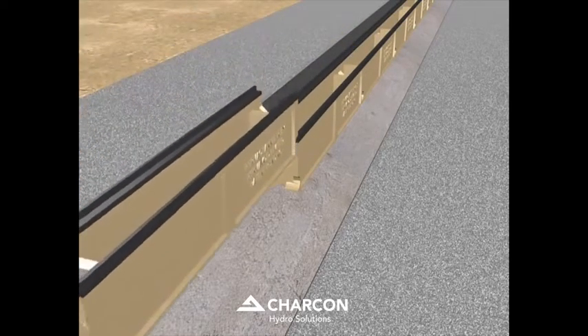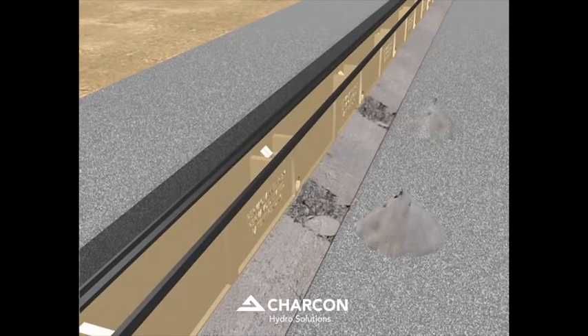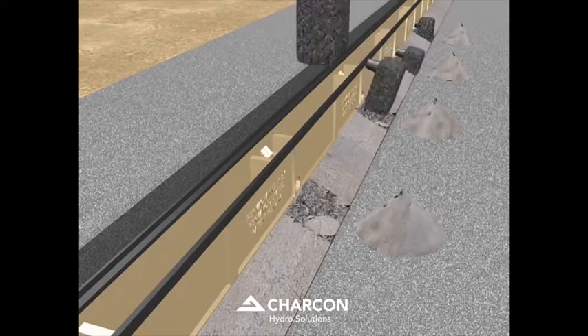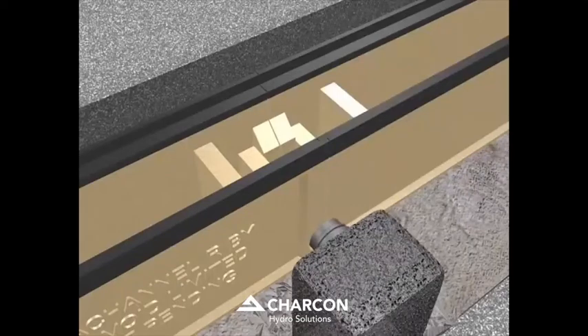The ends of each perma-channel come together to form circular outlets. The bedding is scraped away at the position of each outlet before the concrete begins to harden. Connection units are fitted at one meter centers where the concrete bed has been removed. Each unit is designed to insert neatly into the formed circular outlet from the perma-channel.